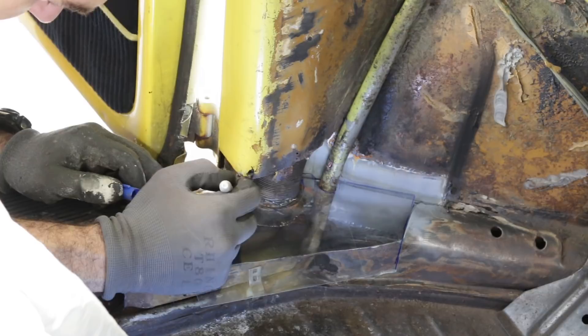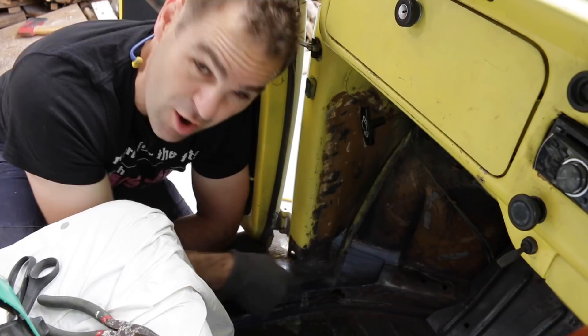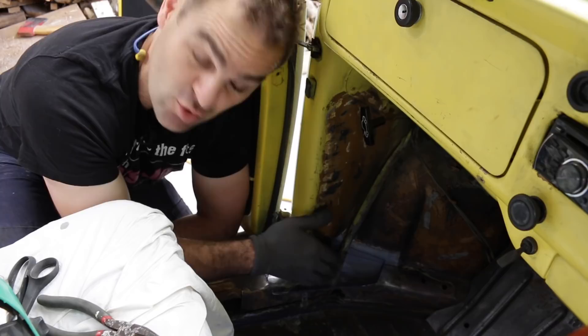My piece is cut out and it's a nice fit in here. It's going to take a bit of panel beating and bending to get it to follow the compound curve in this corner, but it's time to cut it out of the sheet and start making it fit.